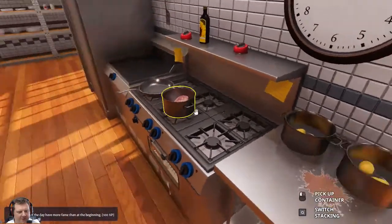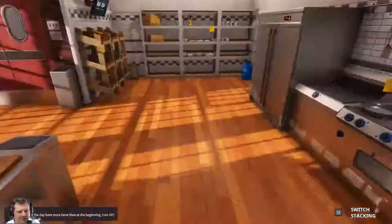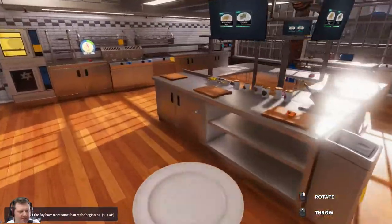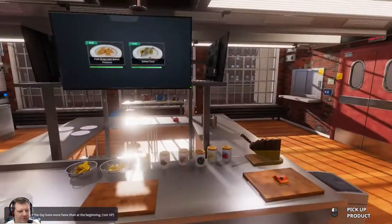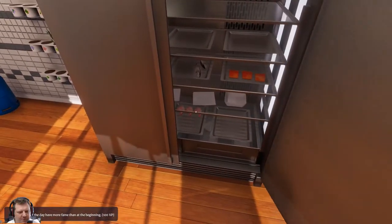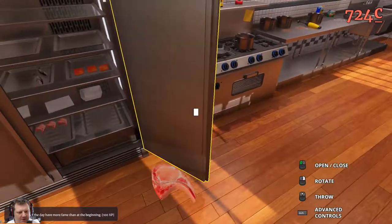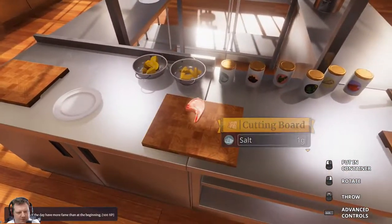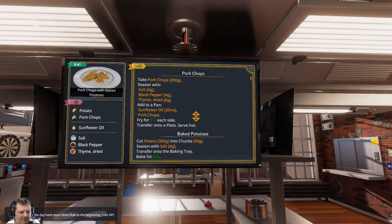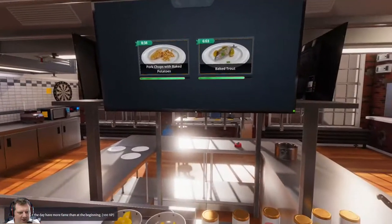I'm just going to leave that for now, I don't know what to do with that to be quite honest. We got a bit lucky there - that could have been a lot worse. Pork chops - we need to grab another pork chop out of the fridge. And just remind me, what do we do with the pork chops? Salt, black pepper and thyme.